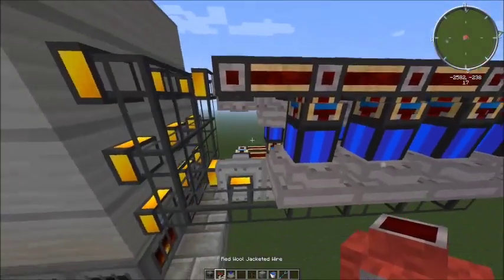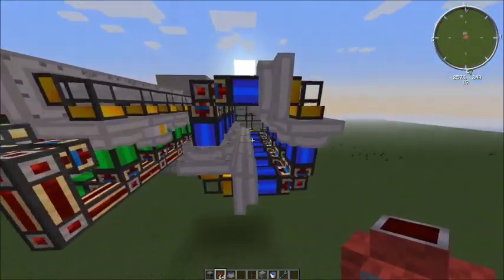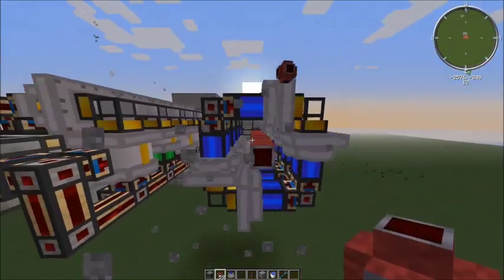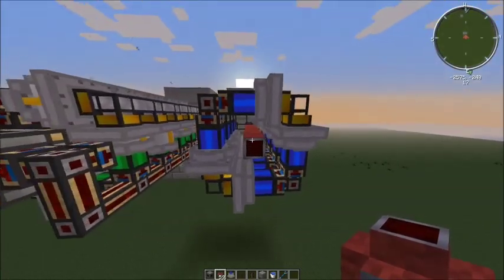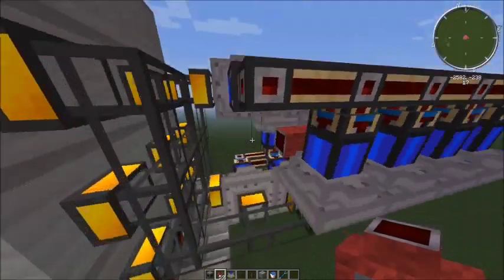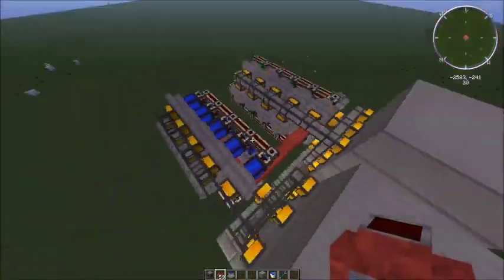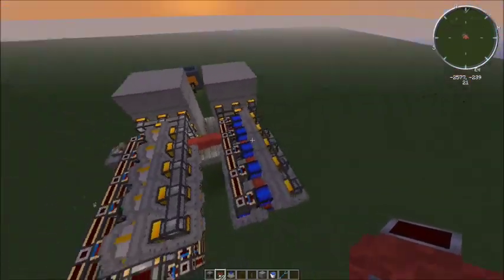That leaves a gap here to run a redstone signal through, which I'm going to do with this jacketed cable. It doesn't matter that it's not pointing into them — a cable like this will power engines and machines and liquid ducts, however you want to use it. I'll just bring that through and hook it up to this one, and bring it out there in case we want to add another one on the side.